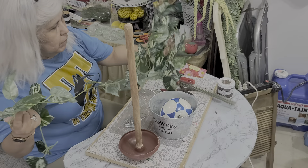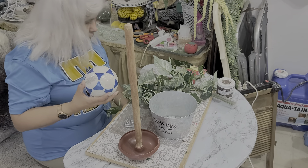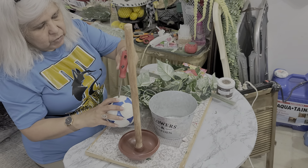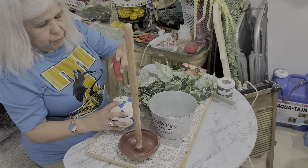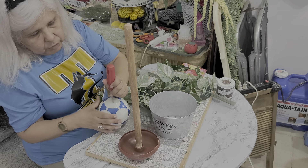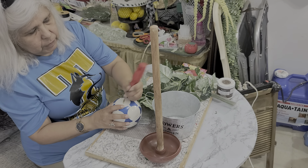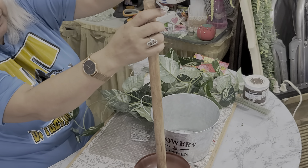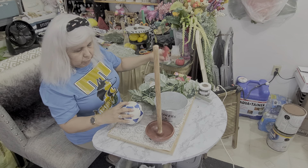This vine I have had for a while and I am going to be using it to wrap the ball. Now to begin, I am going to make a hole at the top using a screwdriver — just a plain screwdriver to puncture a hole. This is going to allow me to insert the ball on top of the plunger.